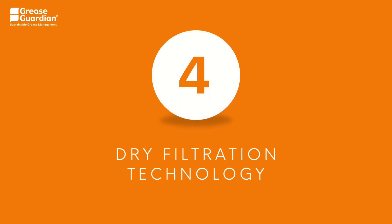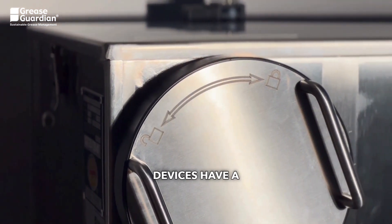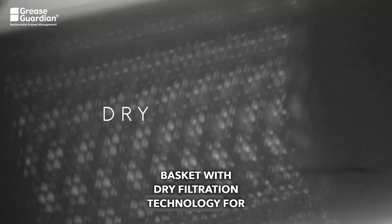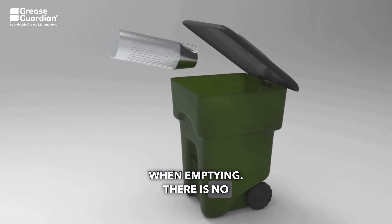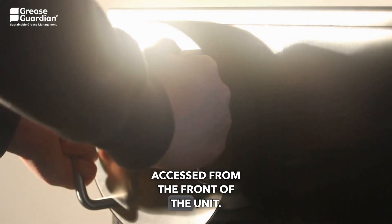4. Dry filtration technology: Grease Guardian automatic grease removal devices have a built-in food straining basket with dry filtration technology for food waste. The basket sits above the water level, eliminating water leakage when emptying. There is no need to open the lid as the food waste basket is accessed from the front of the unit.